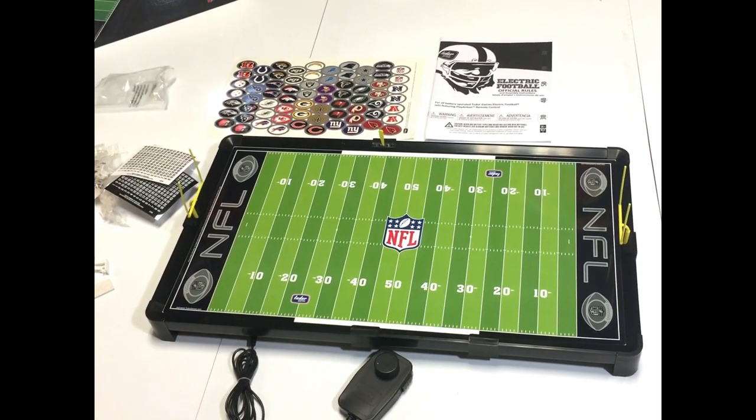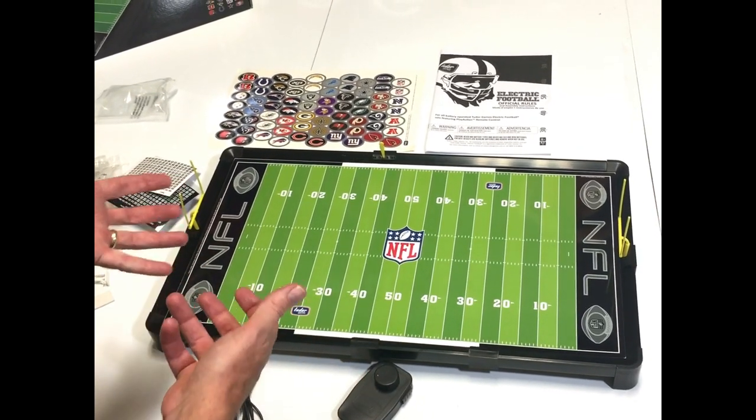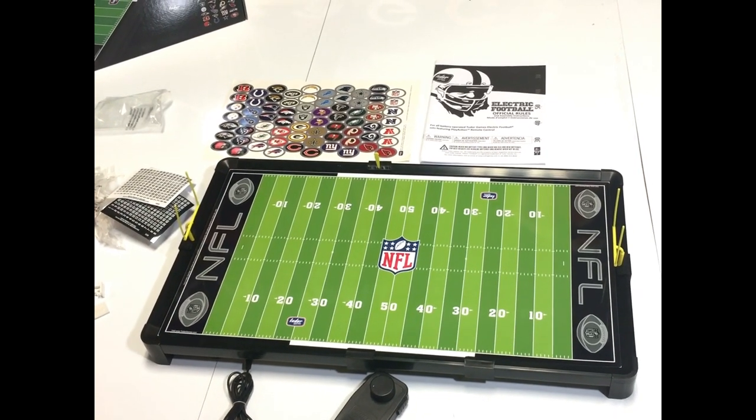I hope you enjoyed that quick unboxing video of the 9072 NFL electric football game. Play electric football!